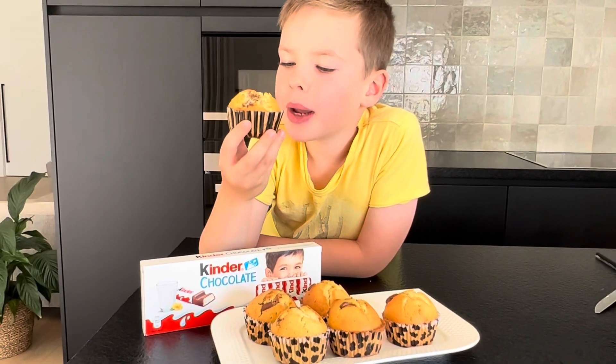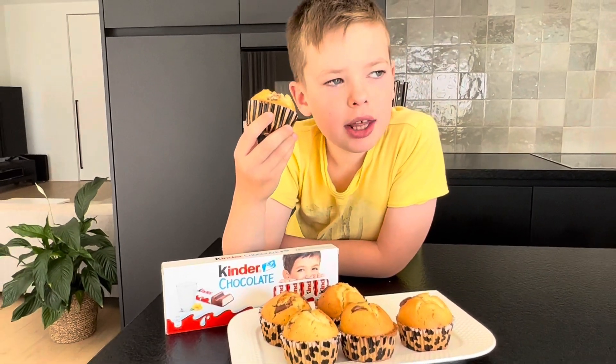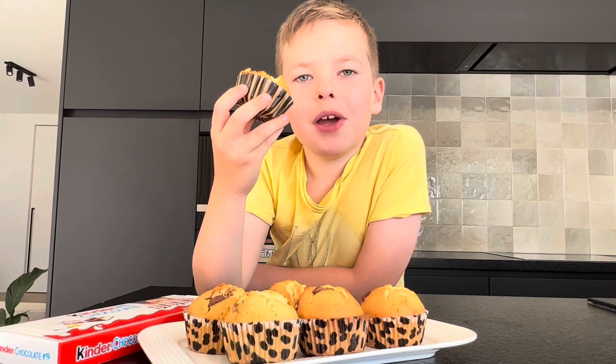I have made very nice cupcakes. The recipe is very easy and the cupcakes are delicious. Subscribe and like please.